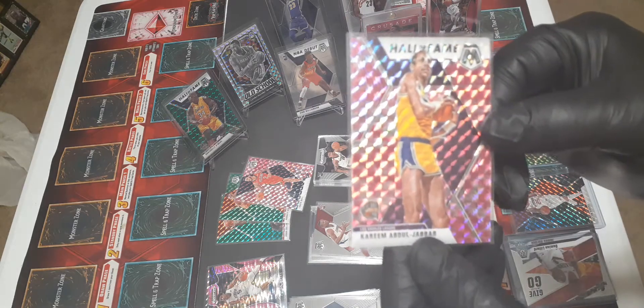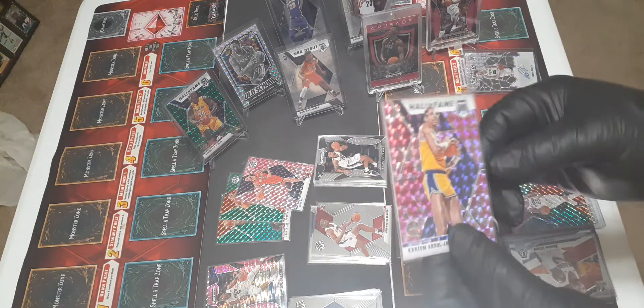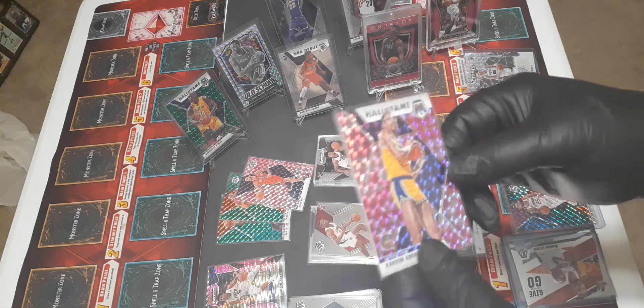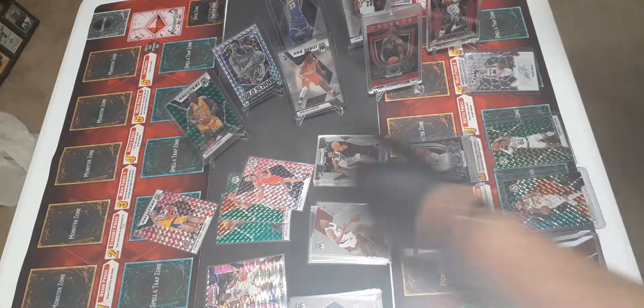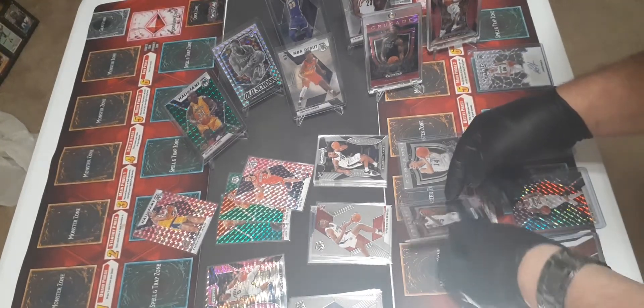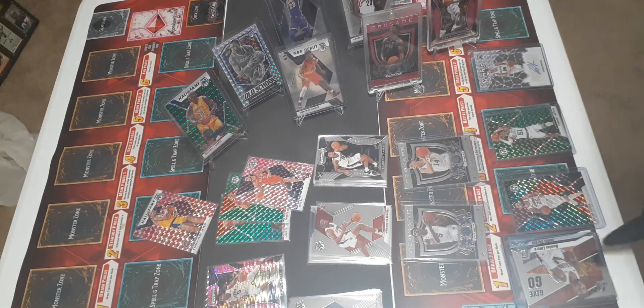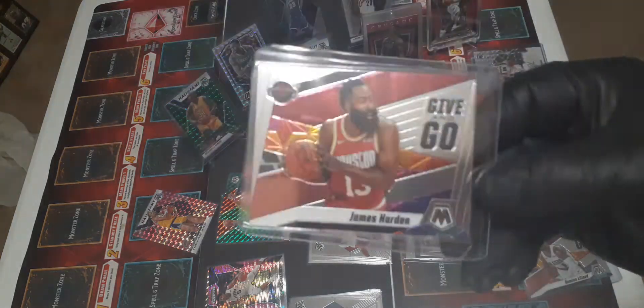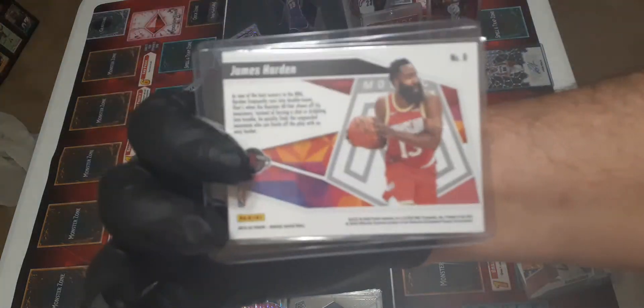I personally will get some of these graded. And then - no way - it's Kareem Abdul-Jabbar, Hall of Fame card, same as Shaq. This is the pink version - beautiful card. And there's more. Really cool inserts, very cool - James Harden inserts, very very cool.